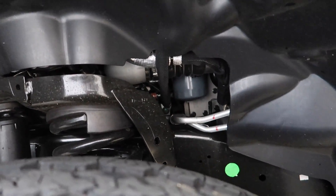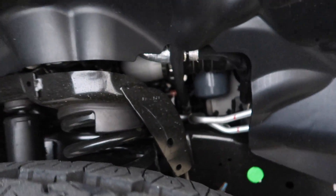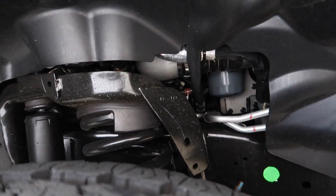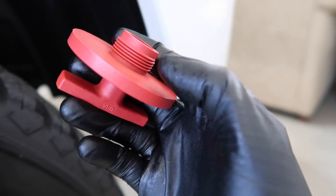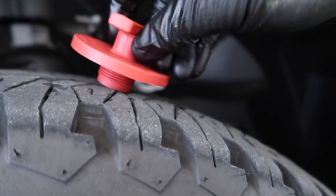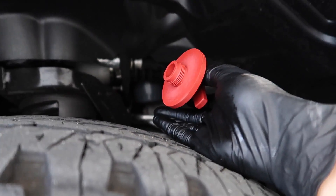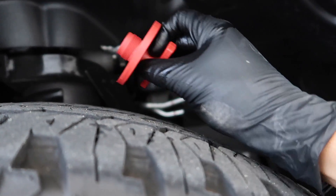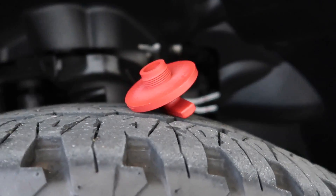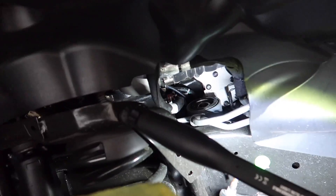Now we're going to change the filter. For you Dodge guys doing oil changes on these, I highly recommend you get this tool. The worst thing about these filters is you drop it and make a mess. Instead of pulling the air filter out and doing all that, get one of these — I'll put the link down below. You drop the filter, put this cap on it, tighten it up, and you can pull it out without oil going everywhere. It makes life a lot easier and it's cheap — I got it on Amazon.